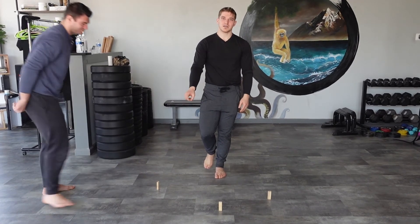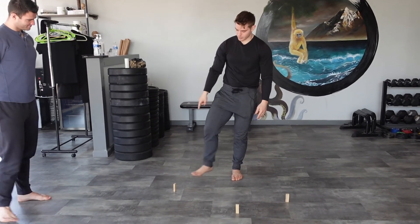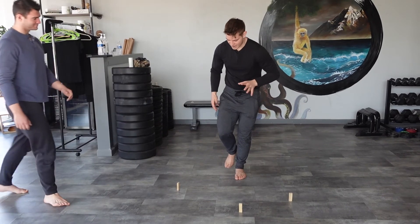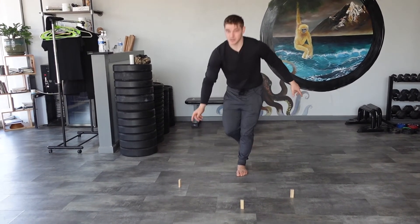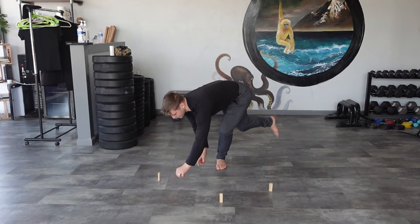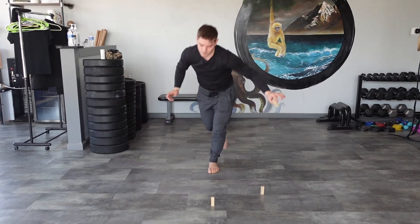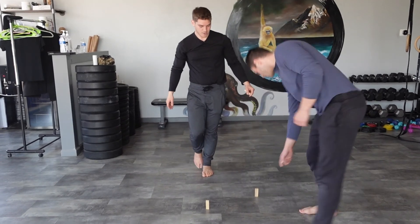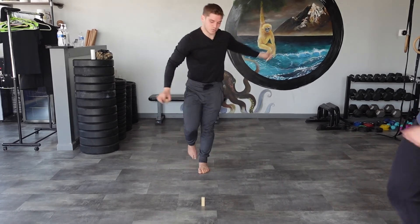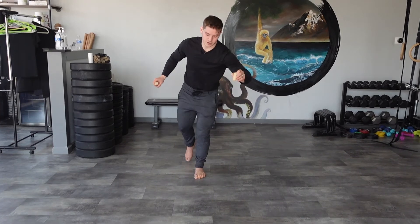Now Matt's going to tell me which hand to pick each block up with — he'll just point or say right or left. So on the first block: left — now I have to reach across, which would have been much easier with the other hand. I take my time and notice all the little saves I have to make down here. Right — okay. Last one: left — perfect.